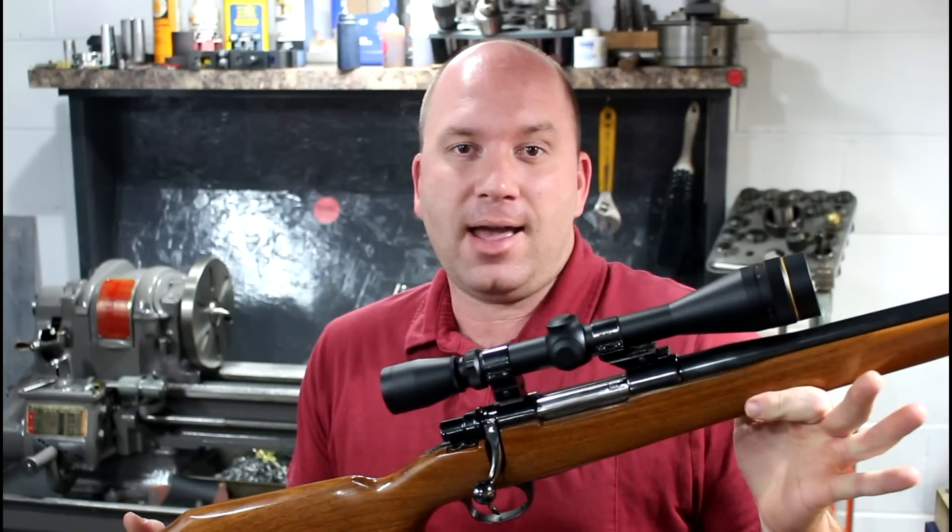Hey guys, welcome to Precision Machine Shed in part four of the Precision Mauser build. Today what we're going to do is take this guy and do a quick video on free floating the barrel, so hang tight and enjoy.